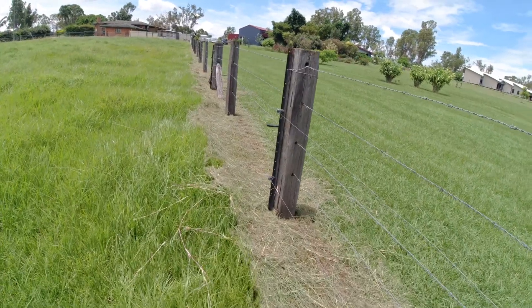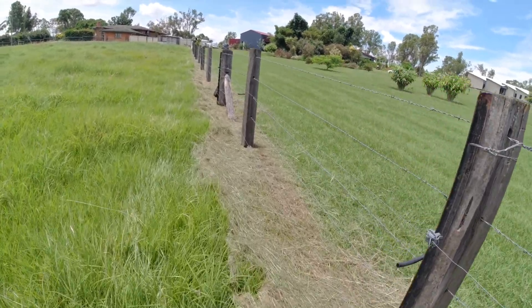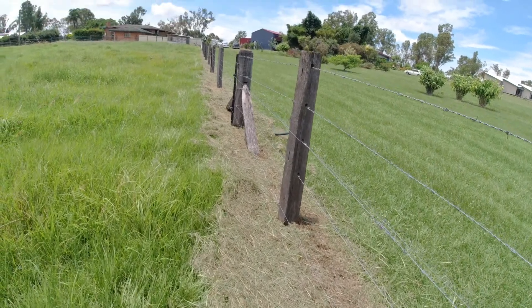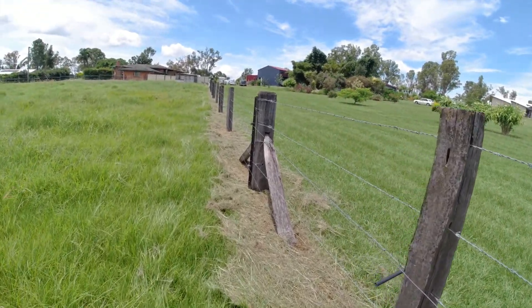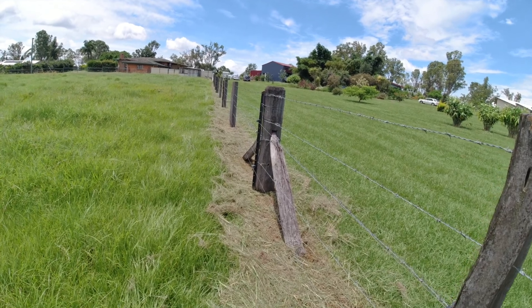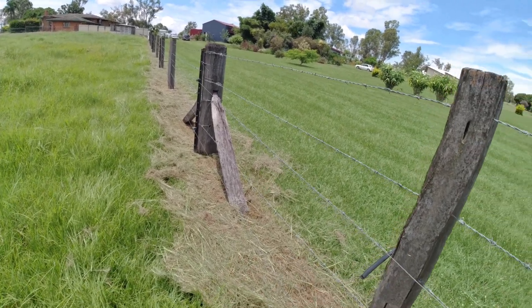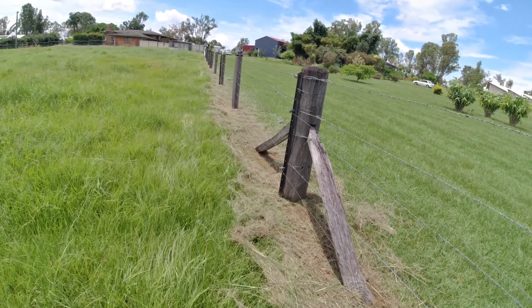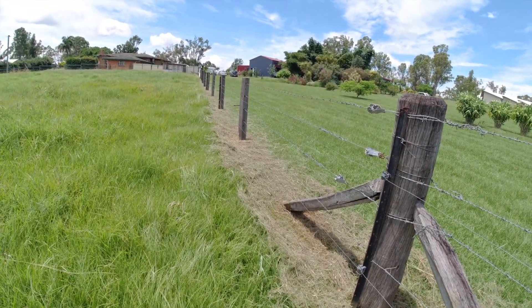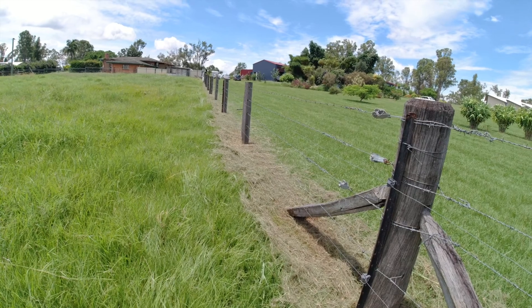That's it — I've gone through and cleared up all this fence line. There was about a foot of grass going through that bottom wire. We'll jump across now and check the voltage on that unit, and then I'll come back and pull all that clippings from the neighbour's side and bring it onto my side so it'll compost down nicely in the grass and add to the topsoil.